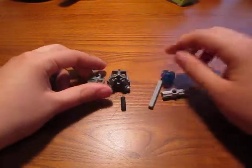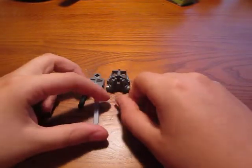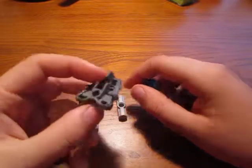Hey guys, today I was just gonna give some tips on a problem that has really, really annoyed me, but I finally figured out a way to take it apart.